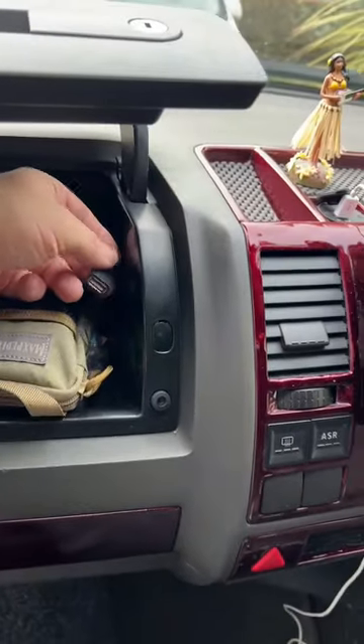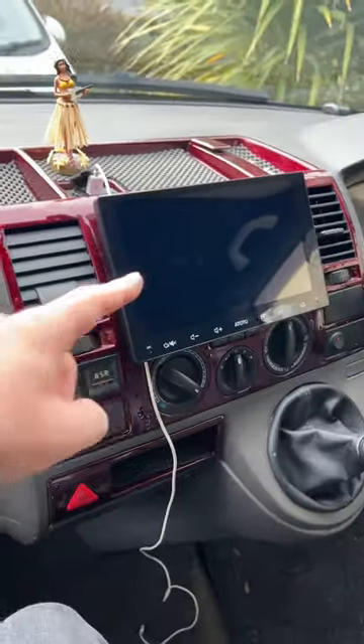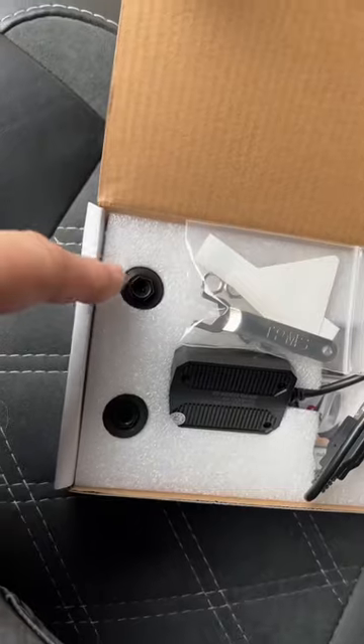I've got a USB plug in here — this is for if I want to plug an Android phone in or something. This goes back to the head unit. I'm going to plug that in there and then put these on the tires.